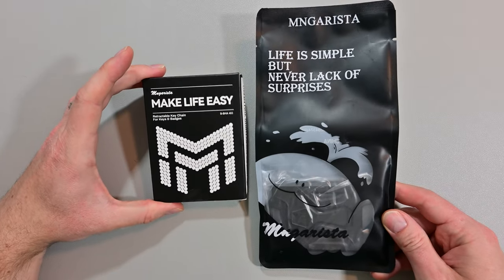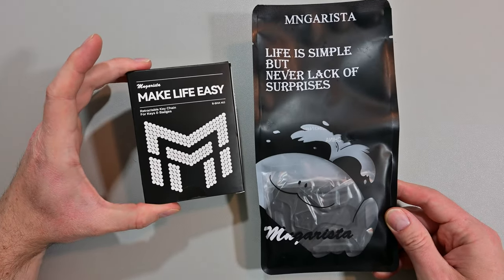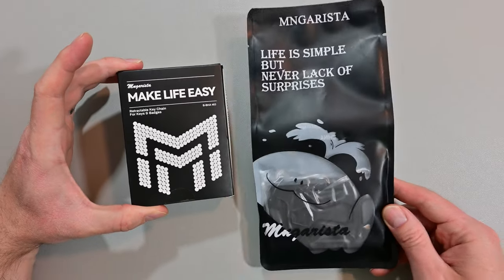What's up guys, Dave here from Knives, Gadgets and More. Today we're gonna unbox and review a retractable keychain and a badge holder.